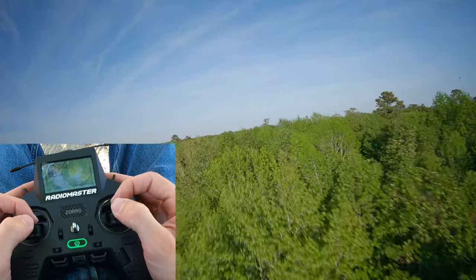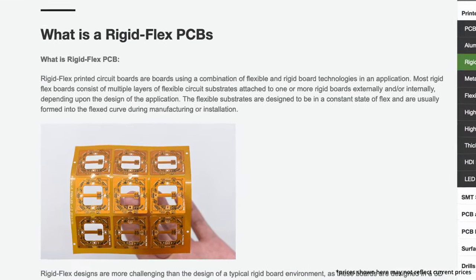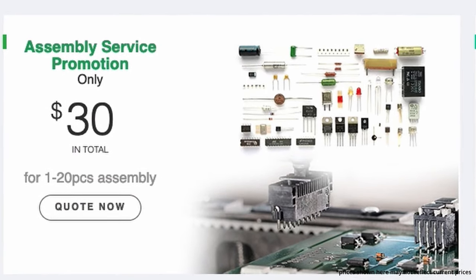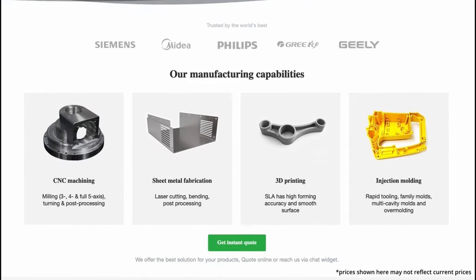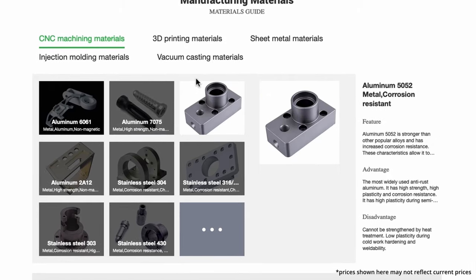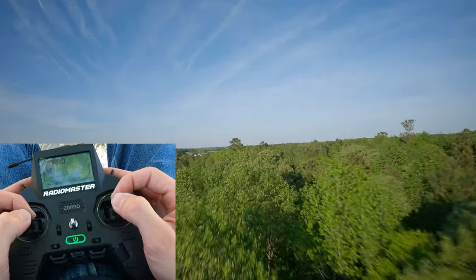But first I want to say thanks to today's sponsor, which is PCBWay. PCBWay makes custom printed circuit boards — that's what PCB stands for. They have thousands of different components they can assemble for you. If you send them your PCB design, they can whip that baby up and assemble everything for you as an extra service so you get it ready to rock and roll when it comes to your door. If you're not into PCBs, they offer rapid prototyping services — sheet metal bending, CNC machined aluminum, 3D printing, or even injection molding. You can send your files over to them and have them do that for you. I'll have a link down in the description below this video.